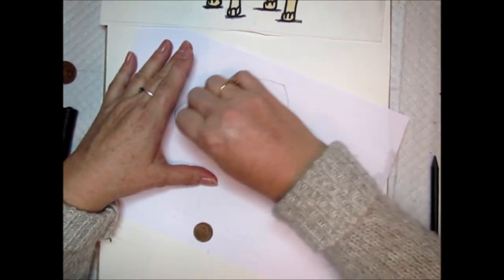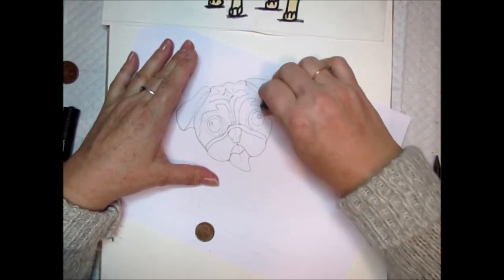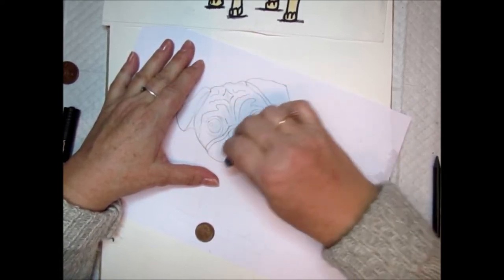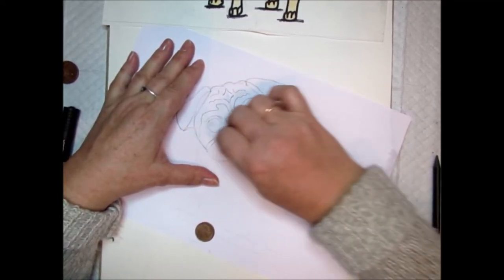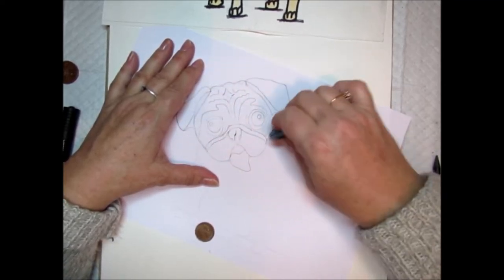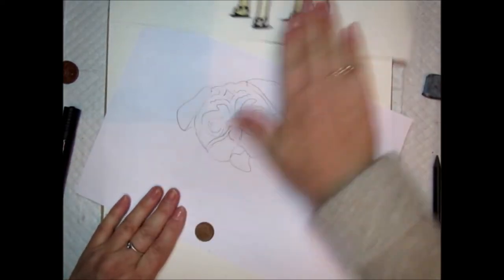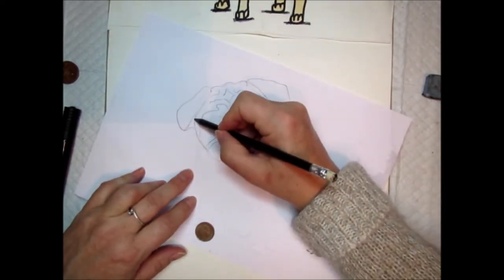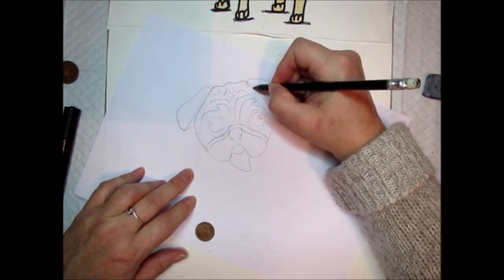Now we need to rub out all the guidelines and tidy our face up. The lines you made across the middle and from top to bottom — just carefully rub them out. If your dots are very strong, gently take away the dots. Don't worry too much if you rub out some of your drawing, because we can go over it again when we finish with the pen. Now let's tidy up and make our lines a little bit stronger.